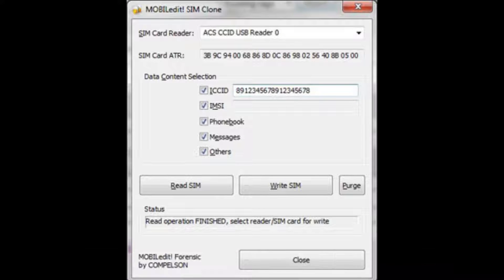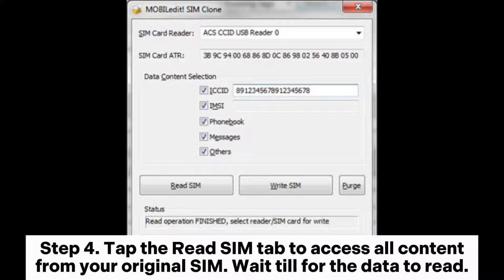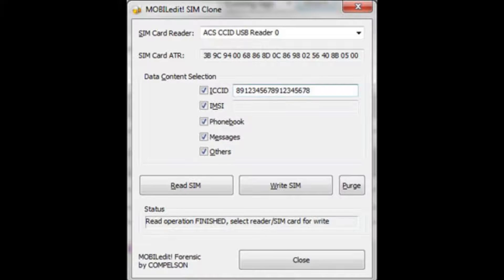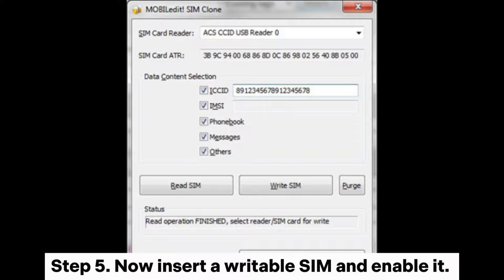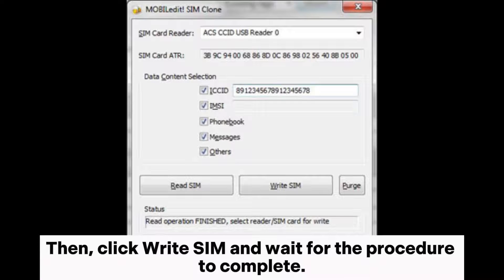Step three: open the cloning tool and click on it in the toolbar. You can now start using the SIM card cloner. Step four: tap the Read SIM tab to access all content from your original SIM. Wait for the data to read. After that, you can choose the specific file you wish to copy. Step five: insert a writable SIM and enable it, then click Write SIM and wait for the procedure to complete.